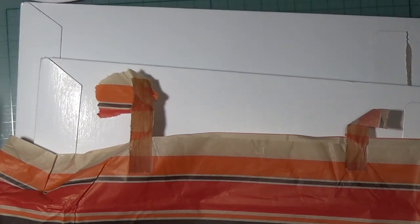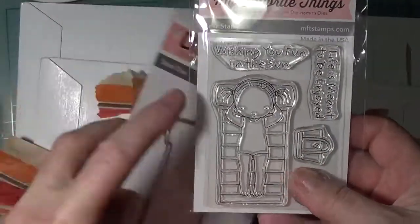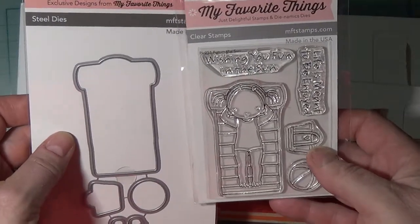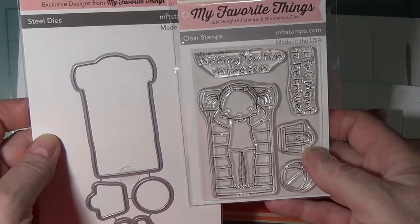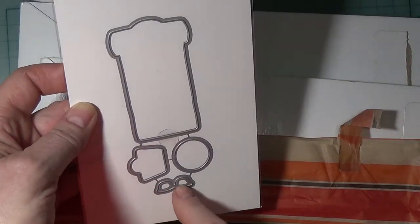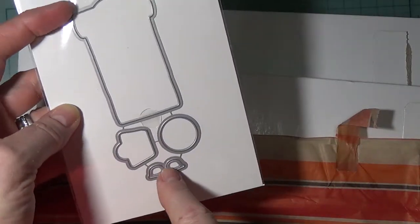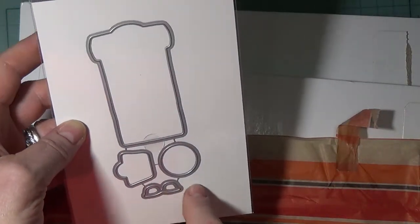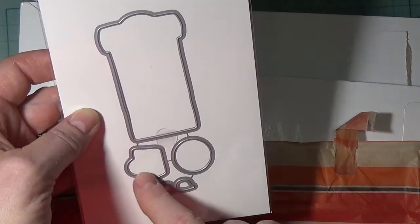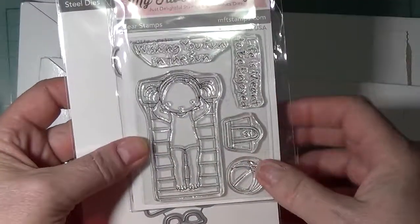I bought the coordinating dies for Pure Innocence — that's what this line is called. Anytime you see this gal she's called Pure Innocence, and they're designed by somebody called Bertie Brown. So you have the sunglasses — there isn't a stamp for them but they have the dies, which can be cute. You can do that in tortoiseshell, black, or white. Then you have the beach ball, this beach bag, and this one here. So it'll cut out nicely.